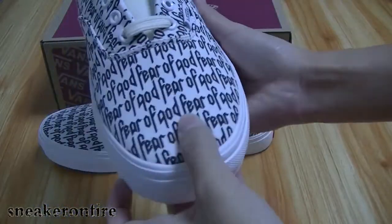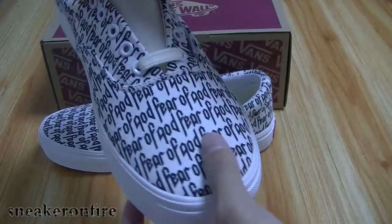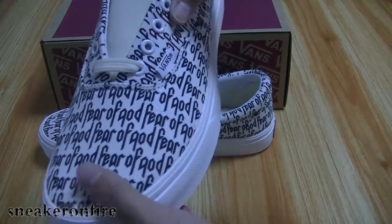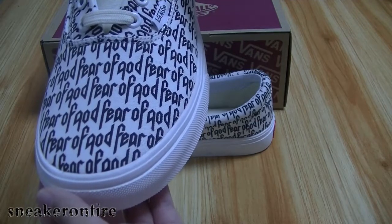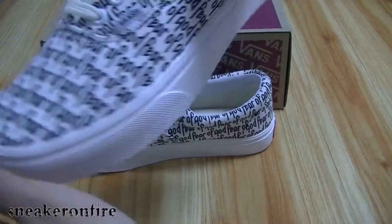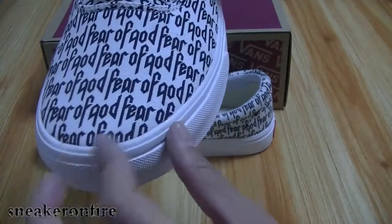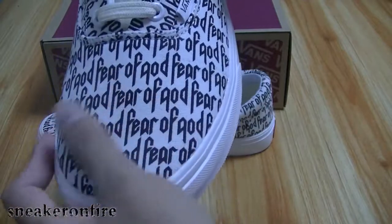One of my favorite features about these shoes is the fact that it's got a slight toe cap, which essentially means the midsole goes into the upper. The material is definitely very nice to touch.